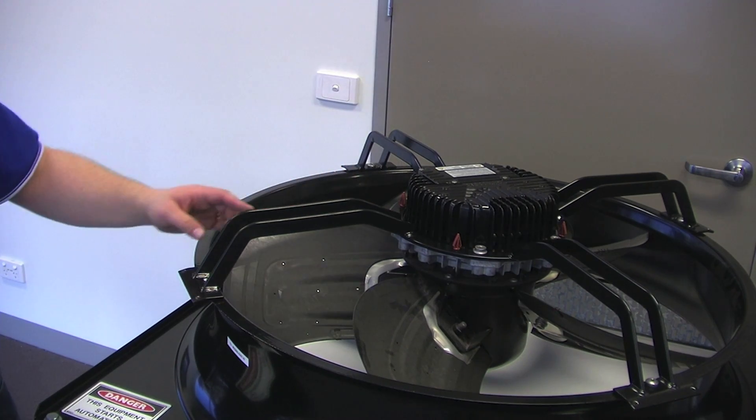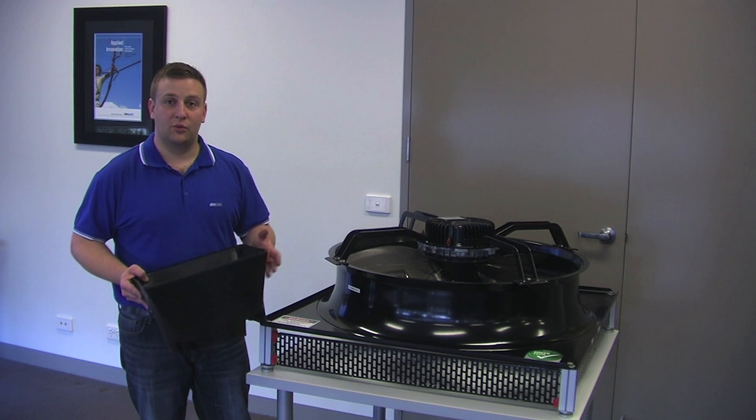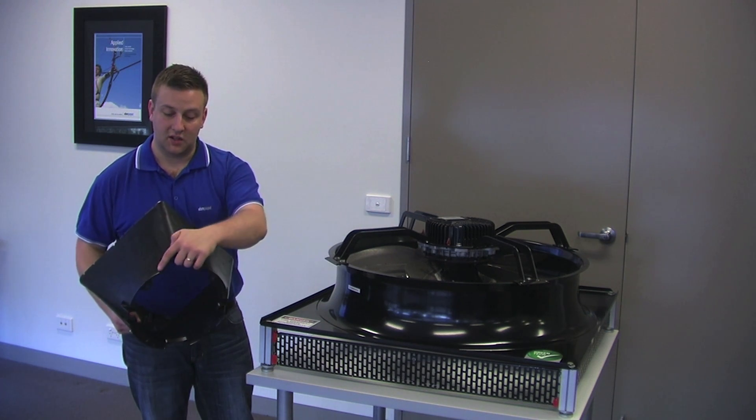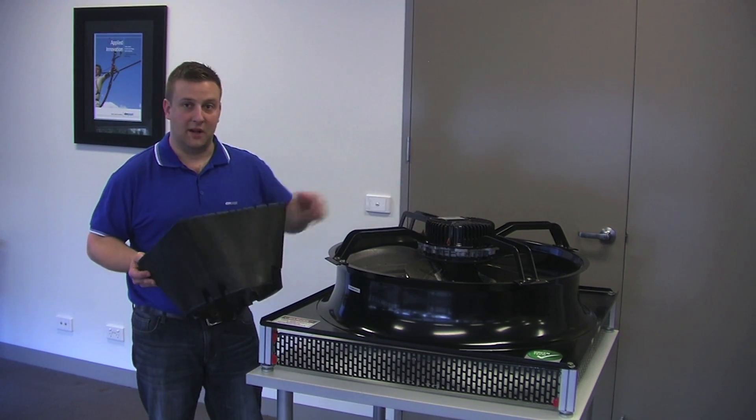You then run your cables along the bracket leg using cable ties as required. After running your cables down the bracket leg, it's time to install the inner diffuser. Make sure that the cable glands are in position with this cutout and we simply press it on to the pre-mounted pegs.